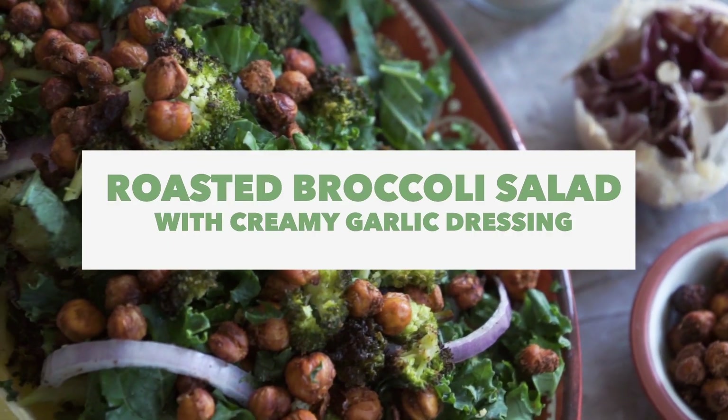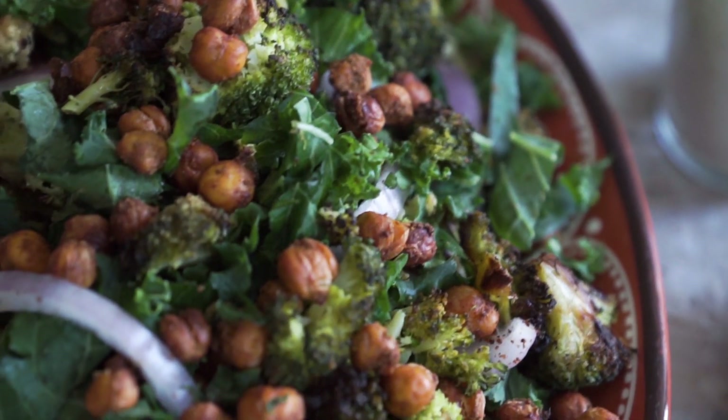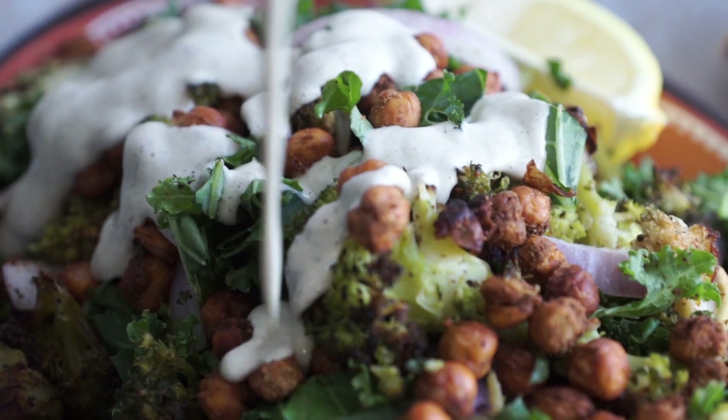This salad is everything you need. Wow, and that's saying a lot for a broccoli salad. What's up guys? It's Kat and Dev from Two Market Girls. Welcome back to another vegan recipe.